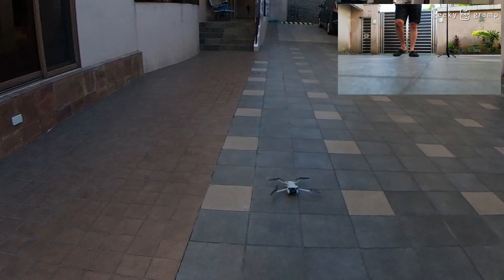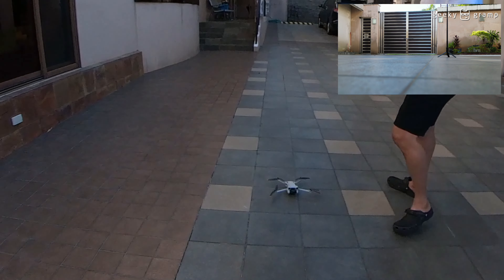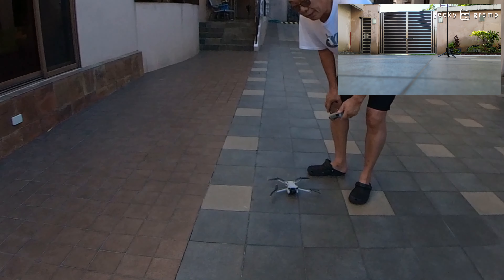So it's working! It's working, and my drone is back to original.